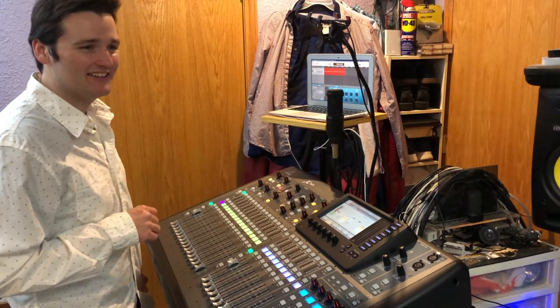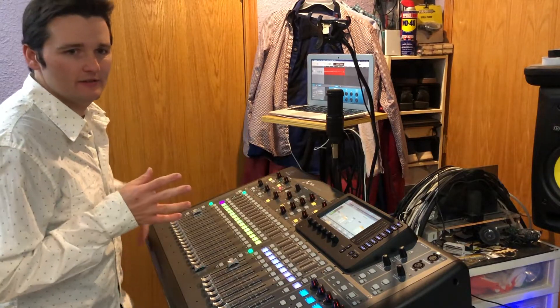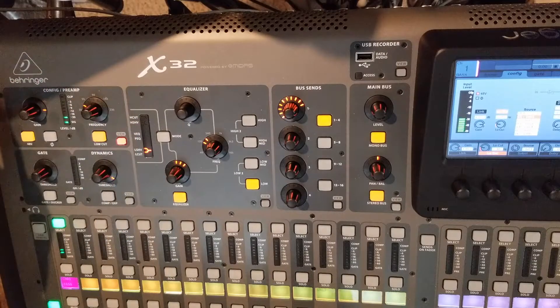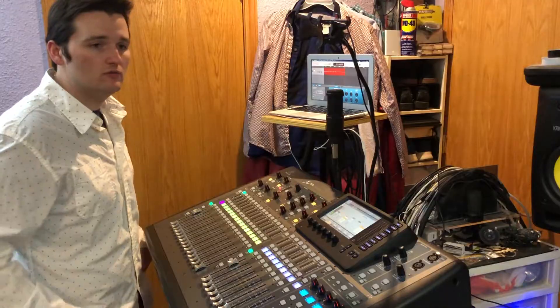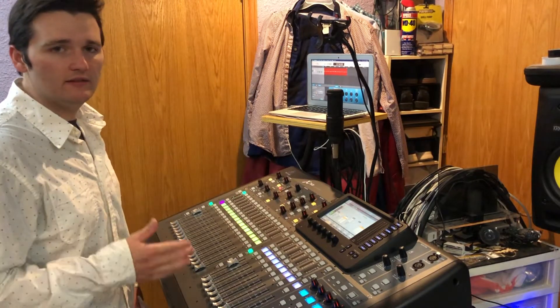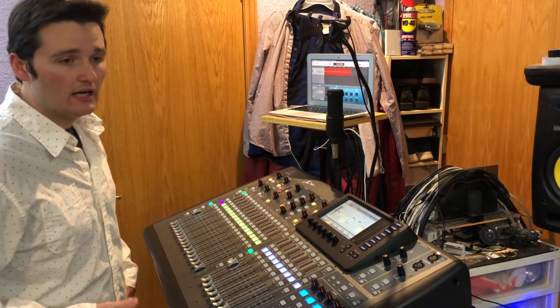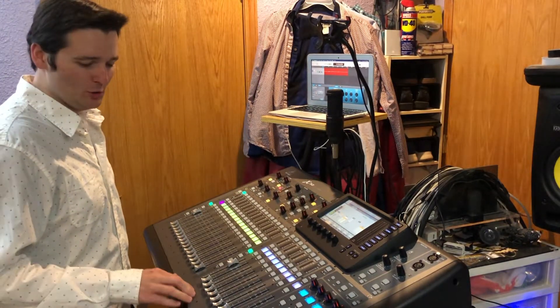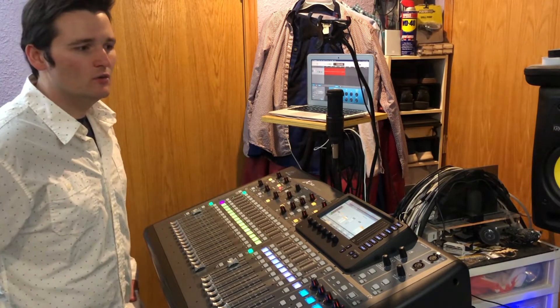That concludes this simple overview of the preamp config section of the X32. Stay tuned for more videos — hopefully you liked this. If you did, comment, share, and subscribe to help grow the channel. See you at the next one.